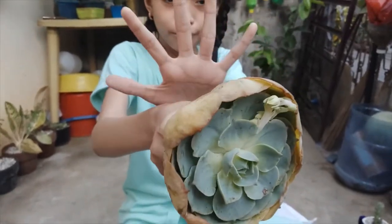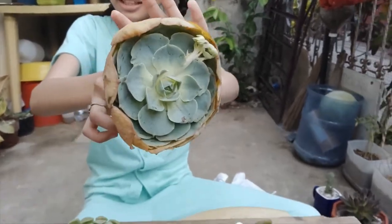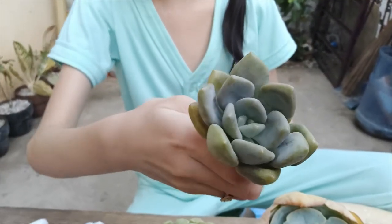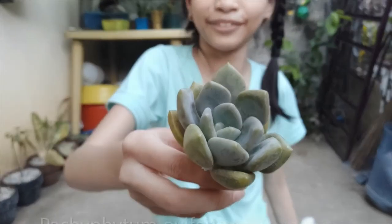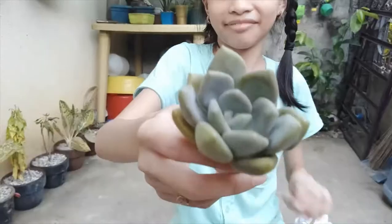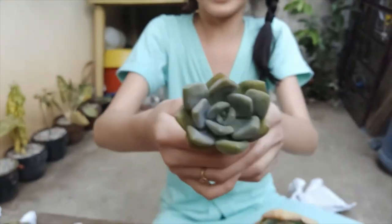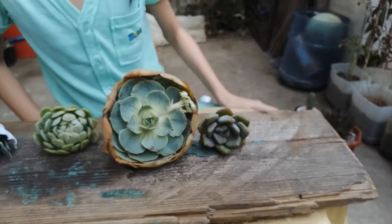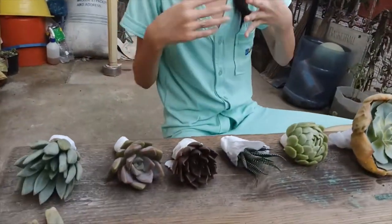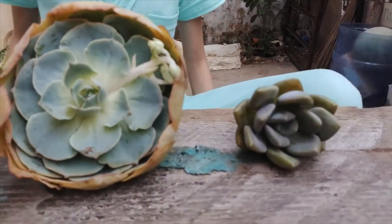Guys, this is how big it is — it's bigger than my arm, yes! I'm holding it and it's really big in real life. And last but not least is pachyveria — I can't pronounce it nicely. So yeah, we got the last one. This is all the succulents we got — seven in total, guys, and they're all beautiful. I didn't even expect this one to be so big!